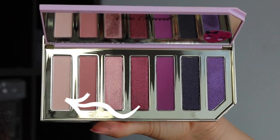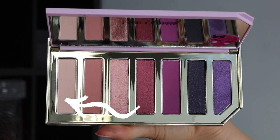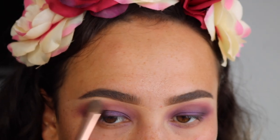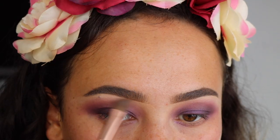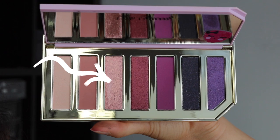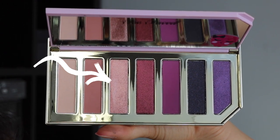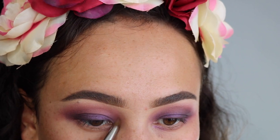Now I'm taking this flat cream color — it has a little bit of a sheen to it — and that's what I'm going to use to highlight and set underneath my brow bone. Next, I'm taking this really pretty light pink shimmer color. I really love this color and I use that as my inner corner highlight.